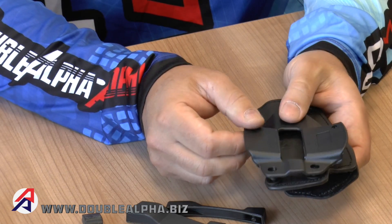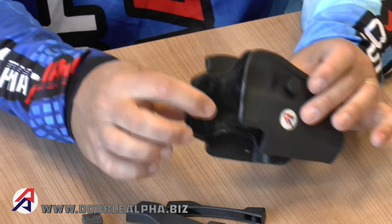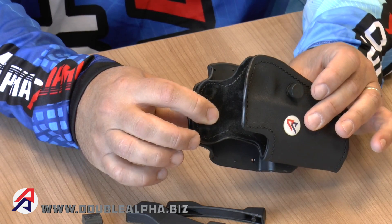The belt ride option attaches directly to the side of the holster, positioning the gun and holster up against the belt and against the shooter's body, making this configuration legal for IDPA shooters who want to use the PDR holster in competition.